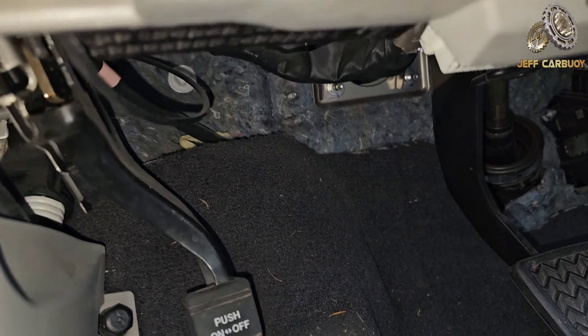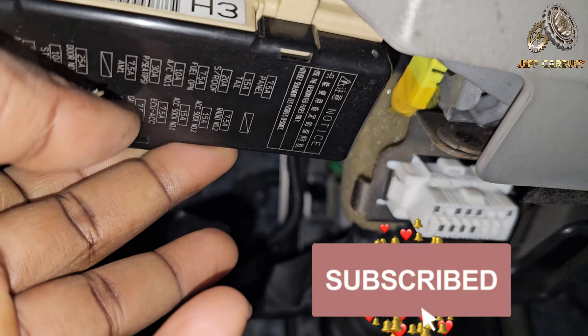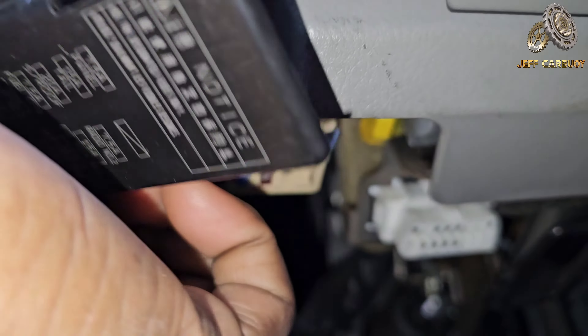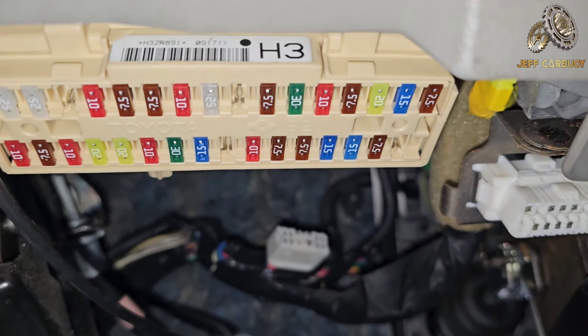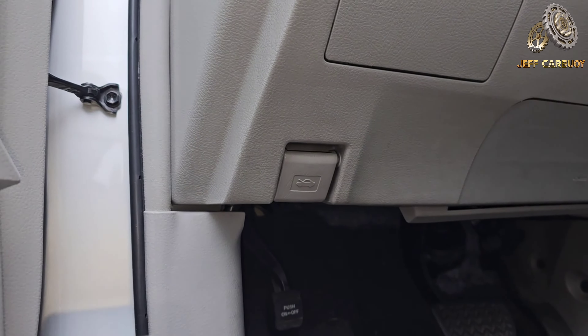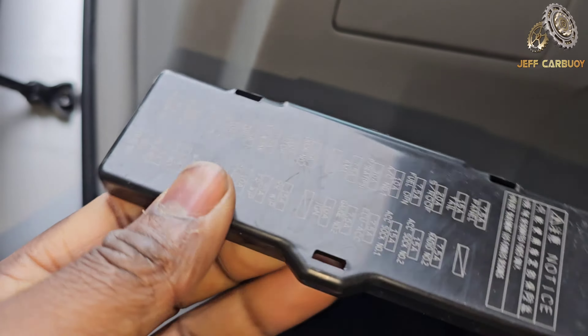You find this black cover right here — it has the fuse diagram right on it. So if you pop that cover out, just like this, it's going to come right out. You find the first fuse box is located right there — a batch of fuses. And on the back of that cover you find the fuse diagram.